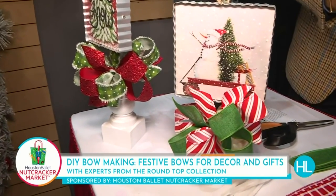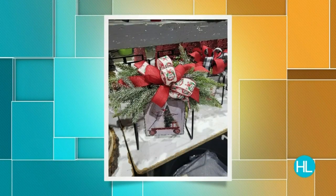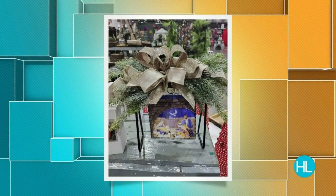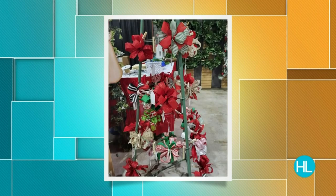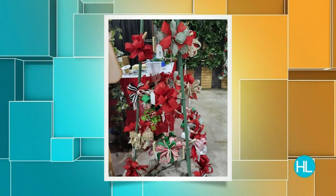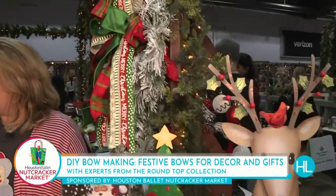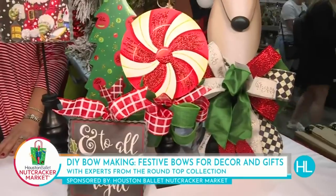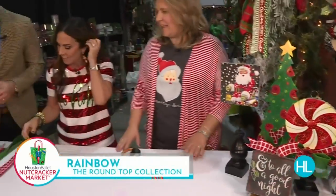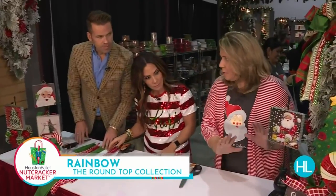Rainbow is the unofficial bow tender — she told me that earlier. These are so popular; people come up to the Bow Bar to buy their bows. We're going to figure this out — I don't know if we'll put you out of business, but at least we can learn! So I'm going to show y'all how to make our basic, most popular bow from Round Top.